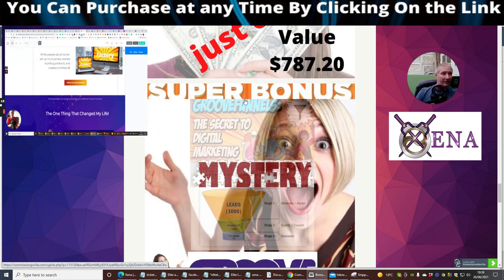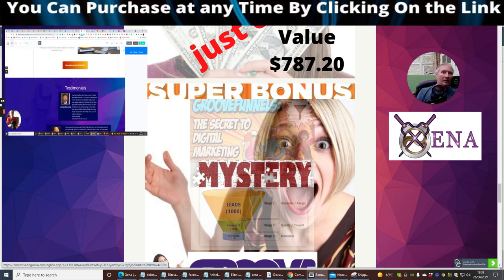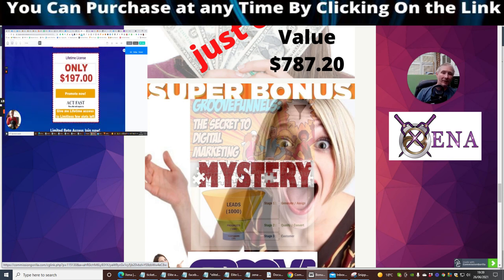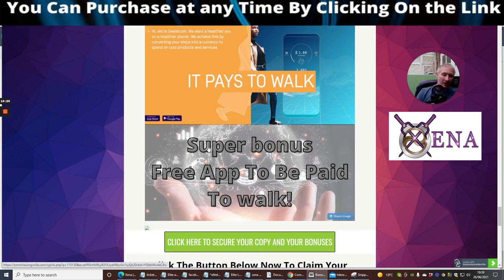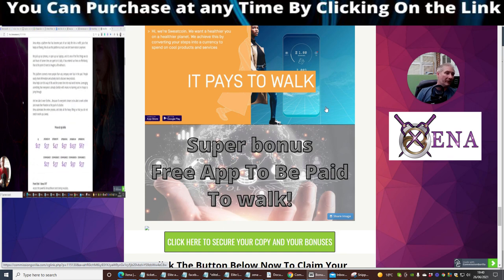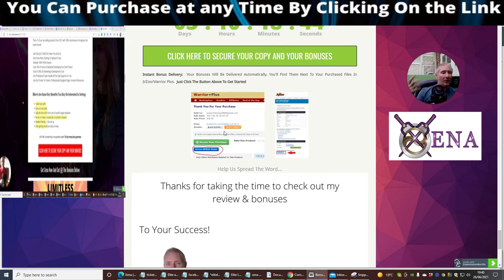The super bonus is GrooveFunnels, which gives you GrooveFunnels for free — up to one web page with no restrictions, or the lifetime access at $1,397 which gives you the whole package. You can then affiliate link and make 40% every time you get a sale, which is nearly $400-$500 every time someone buys through your affiliate link. There's also Sweat Coin — my whole family uses this. It pays you to walk via an app on your phone and gives you loads of bonuses you can spend on e-commerce stores.